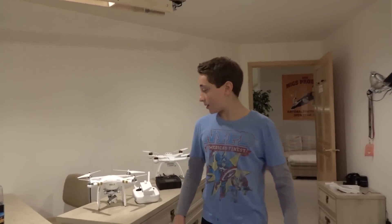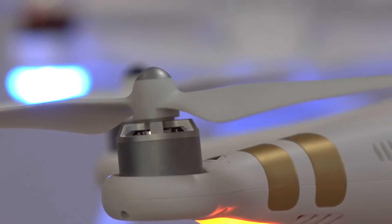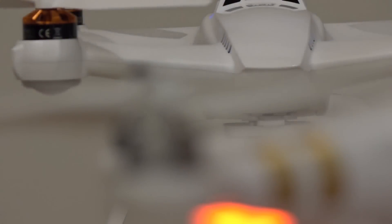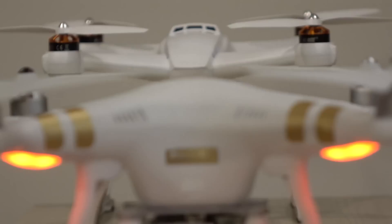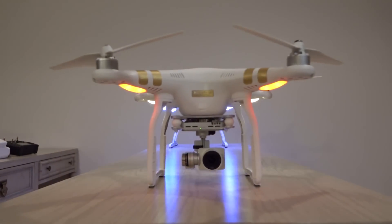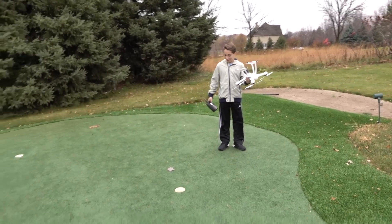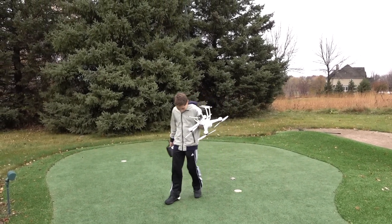Hey, this is the DJI Phantom 3 Professional and this is the Blade Chroma. Let's go test them out! Why are there so many worms? It's like all over here, it's disgusting. There's probably about a hundred worms just on this little green patch.